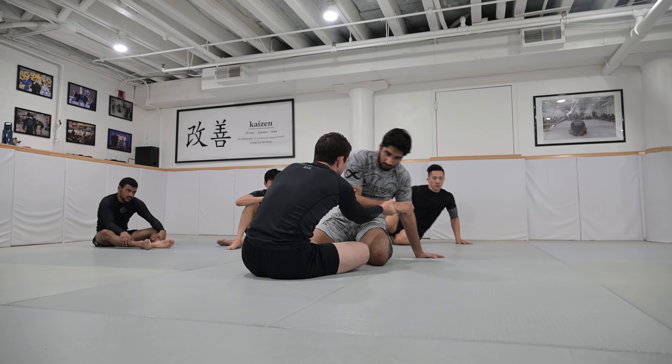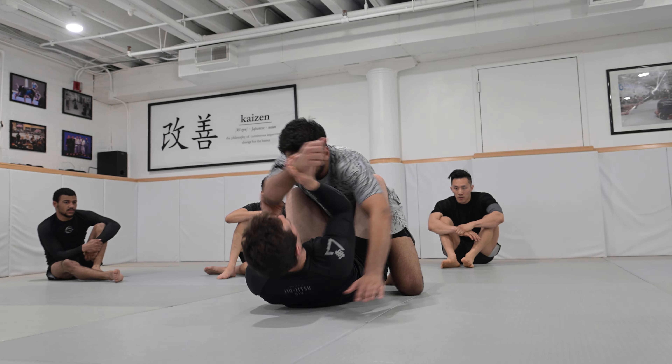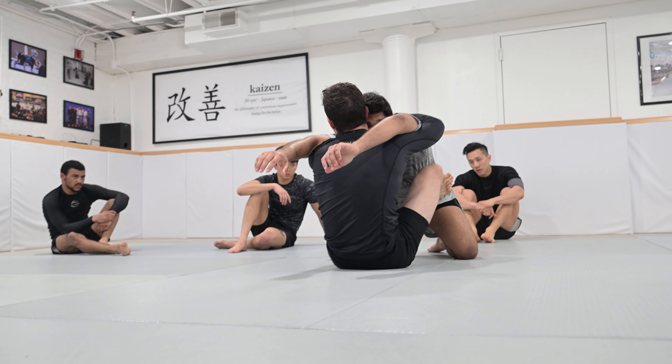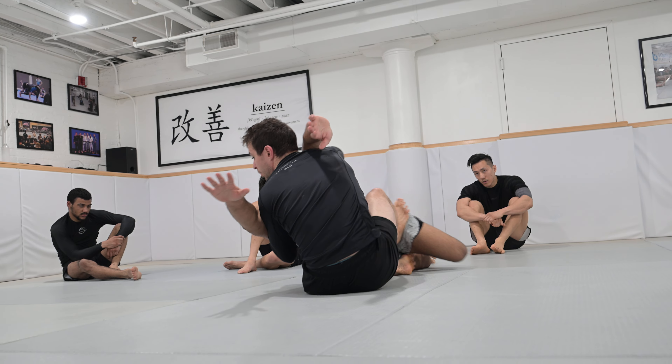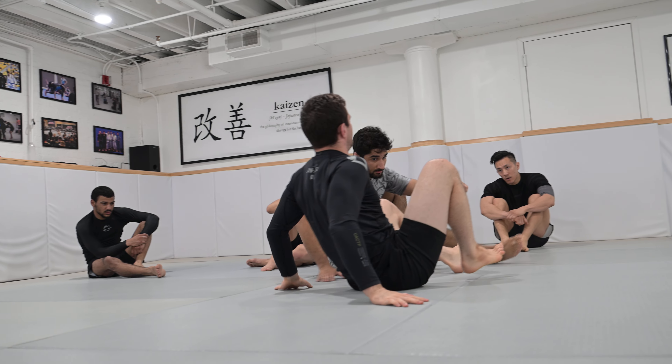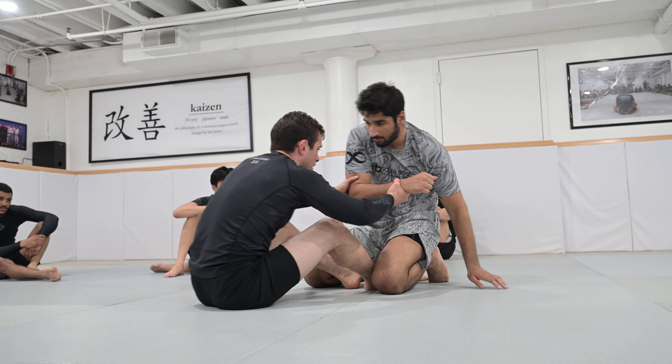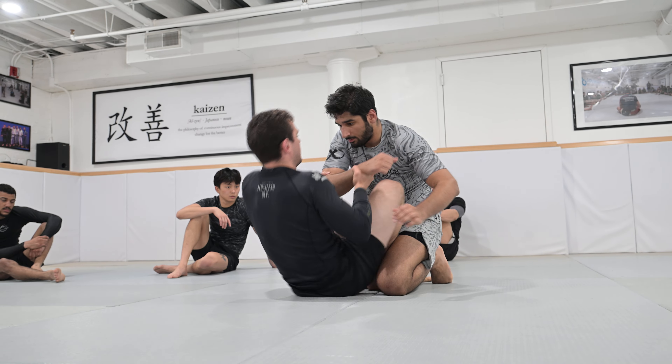Let's run through them all and then I'll show the fourth option. So we get two on one, we push, he doesn't react, we come up, double back — second option: two on one, we push, he comes back, double butterfly, fourth step, sit up, pose, stretch, take him over.